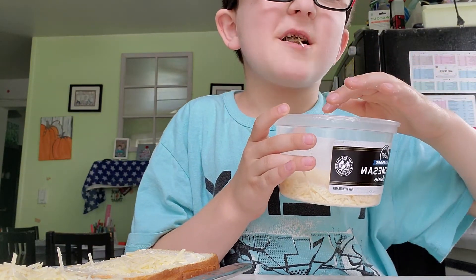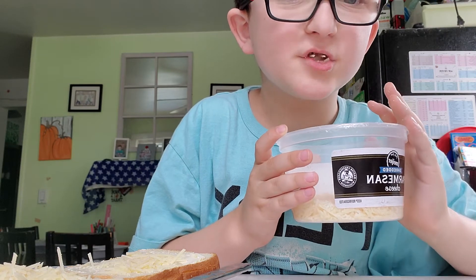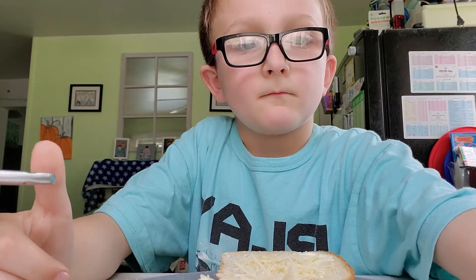I like to taste the mixture to see if it's okay. Then voila — take a bite and enjoy.